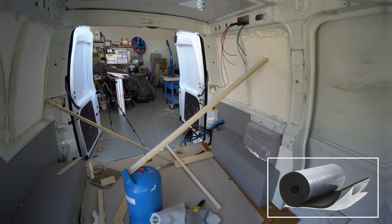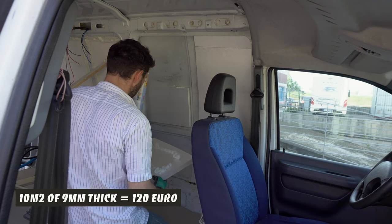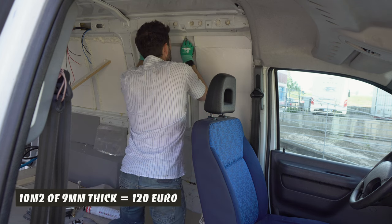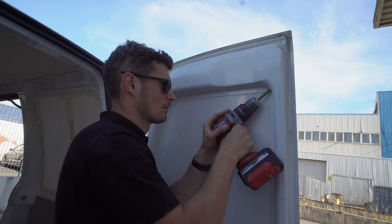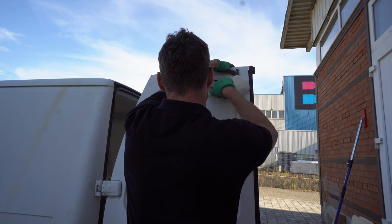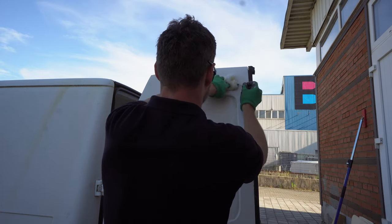Armaflex is a great option for spaces where you want to save some space. It's expensive but it's great and it comes with an adhesive layer so you could easily insulate curvy spaces like all around the wheels. Insulation is one of the things that is really hard to upgrade once the van is finished. Insulation materials are not very economical so unfortunately you cannot save too much money.